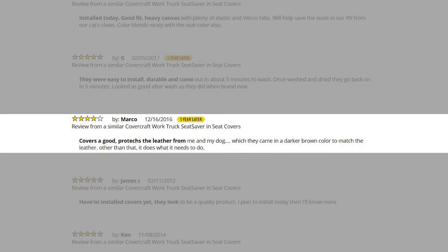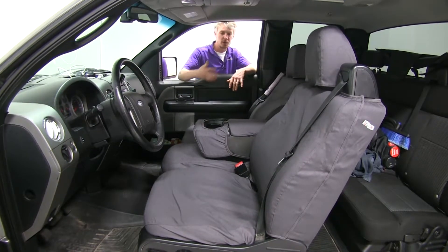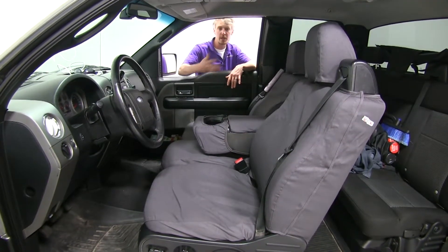One of our other customers, Marco, says the covers are good and protect the leather from him and his dog. That's an excellent point, Marco — these are also a great option if you have a leather interior and want to keep it looking new.